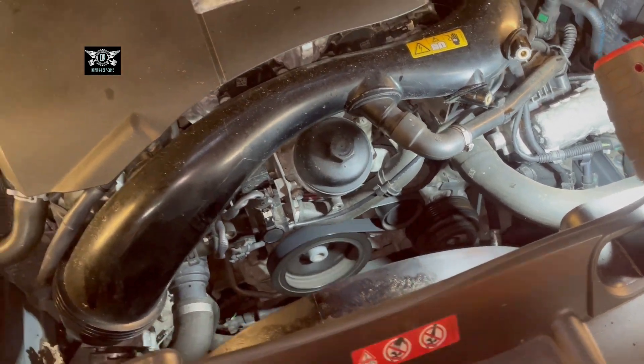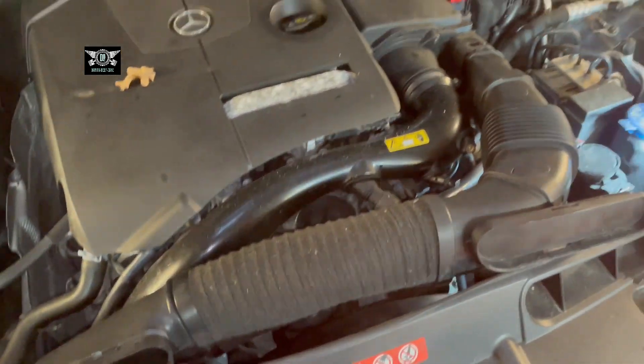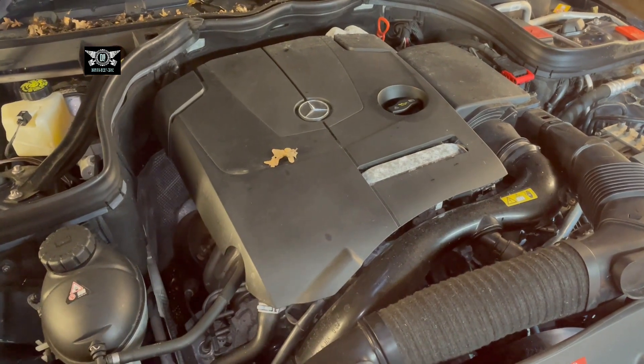That's pretty much it. The last thing to do is fit the intake housing back — it literally just plugs in. I hope the video helps, don't forget to subscribe, and we'll see you on the next one. Thank you for watching.